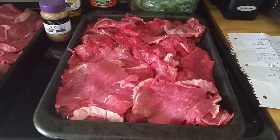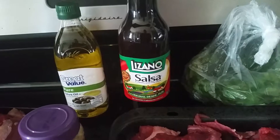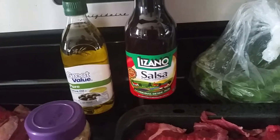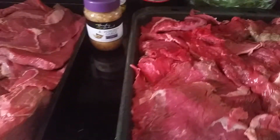As you can see, we got a big steak beef sirloin round from the Spanish store, we have some minced garlic, some olive oil, some Lozano salsa from the Spanish store as well, and then cilantro.